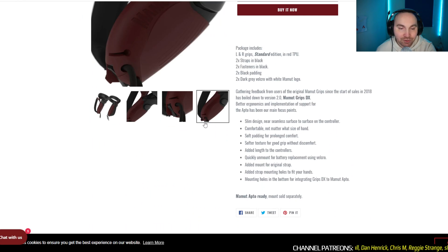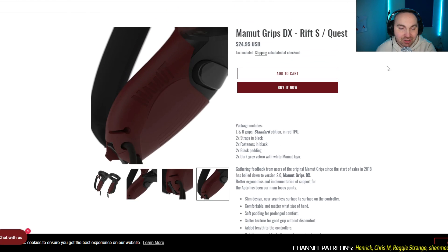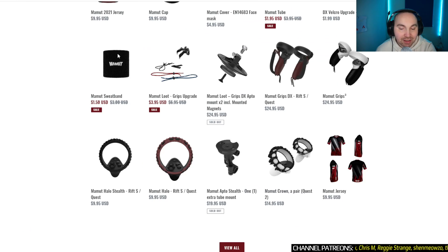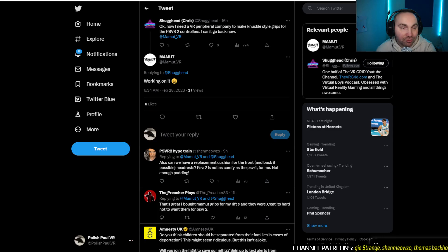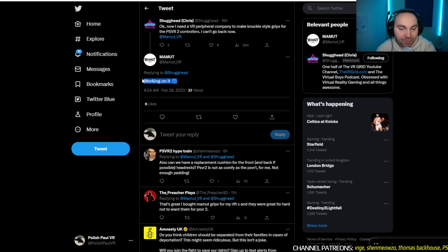They're just so much more comfortable to wear and such an ease of use. I'm going to follow it once they reveal the design for PSVR 2 and I will let you know. As you can see on Twitter, they are working on it.